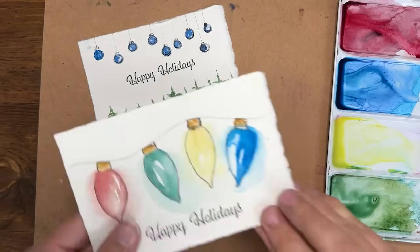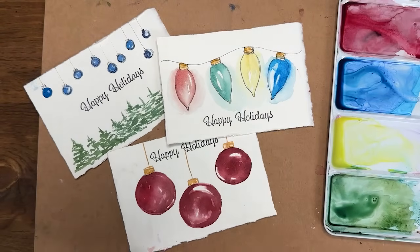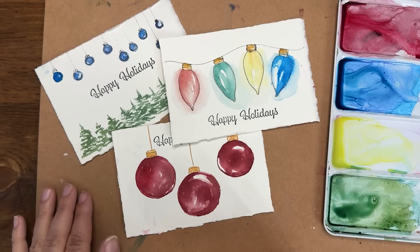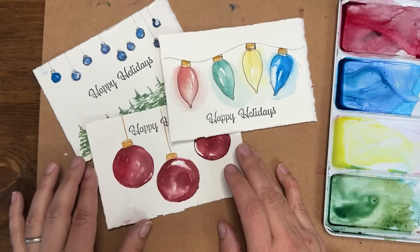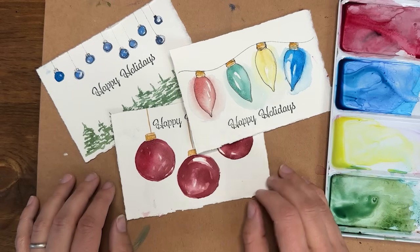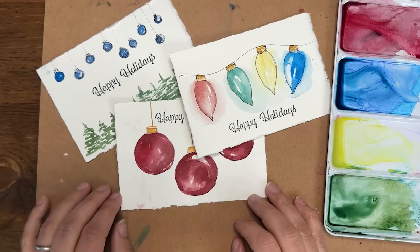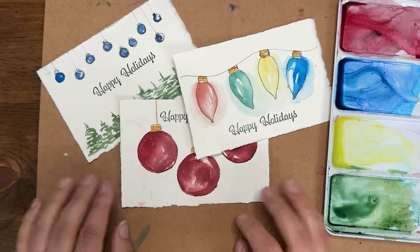That's our last little design with the bulbs and trees — you could stamp something right across the middle, like 'Happy Holidays.' Thank you so much — I hope you found this useful and can apply some of these techniques and styles to your own holiday decor, whether that's gift tags, Christmas cards, or decorative paintings. I'm Shana Searcy — check the description for links to supplies, materials, and my Studio Crew classroom. Happy painting, y'all!